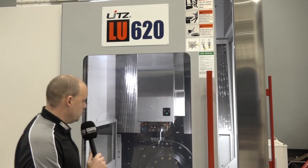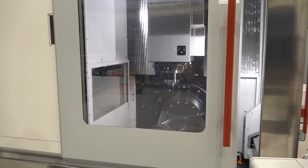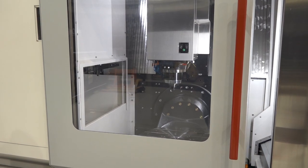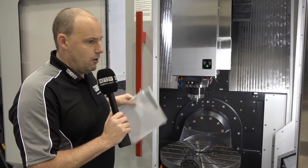The machine has got access here on the main door, which you obviously need to have. We've got a big window as well, so when you're viewing your machine in action you can see what's happening for the operator.